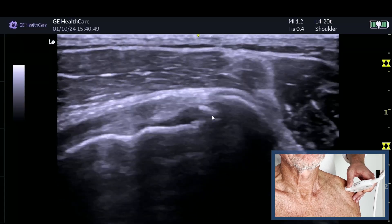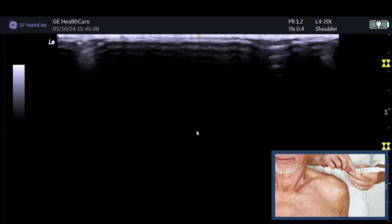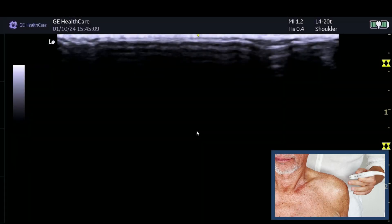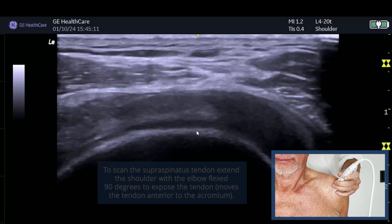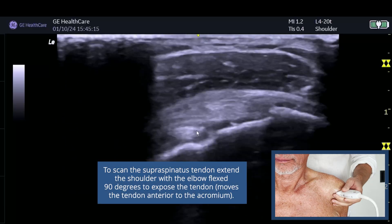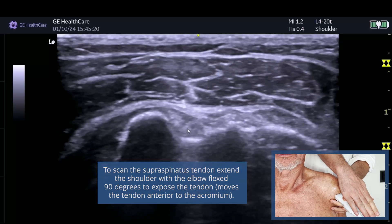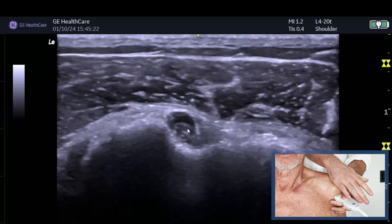So this is a normal subscapularis. Now we're going to look at this gentleman's supraspinatus. This gentleman gets lateral shoulder pain and he's a 60-year-old recreational golfer. You can see the left side of the screen is the left side. To look for supraspinatus, the first thing I do is look for the bicipital groove - you can see the probe angling down to avoid anisotropy.